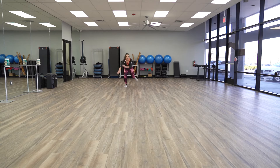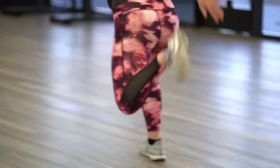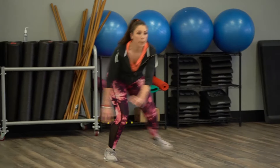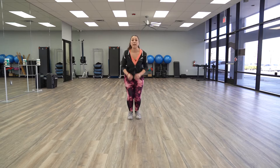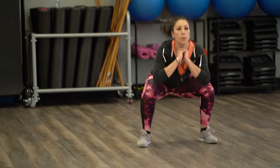Today we're going to do skaters. You're going to lift one leg up onto the other, putting your balance and weight on one side, and then we're going to take it in motion. Are you ready? Here we go now.